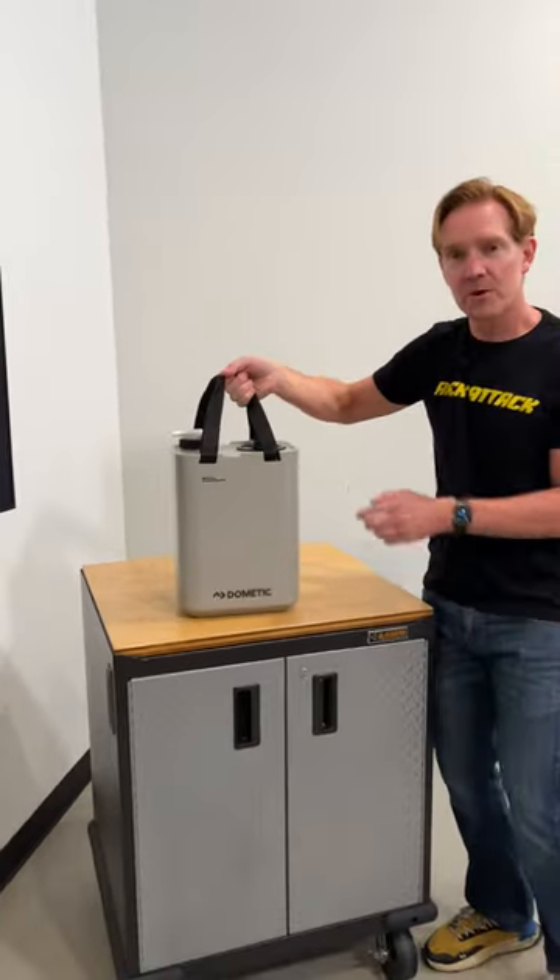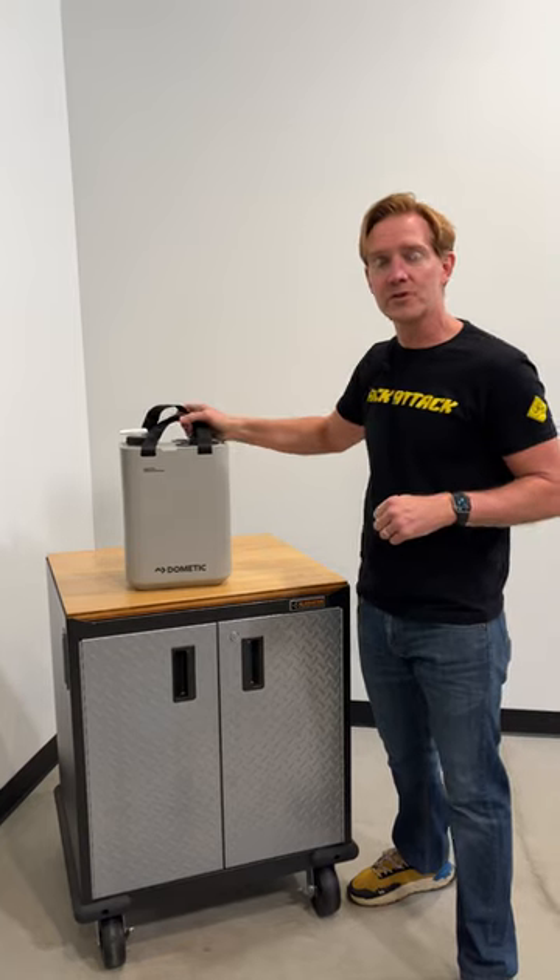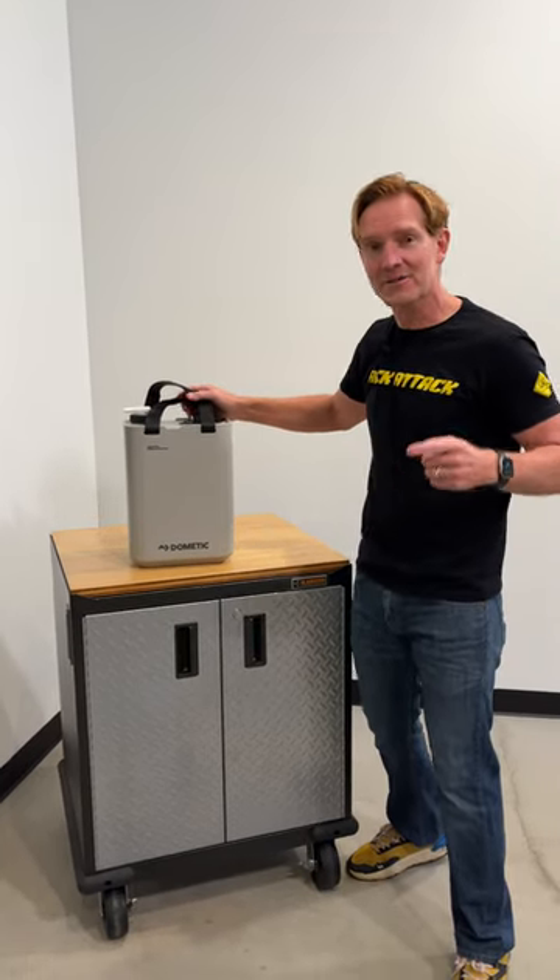So we have a complete video on both of these items. Just jump on over to our YouTube channel, click the link in the bio, and we'll see you there.